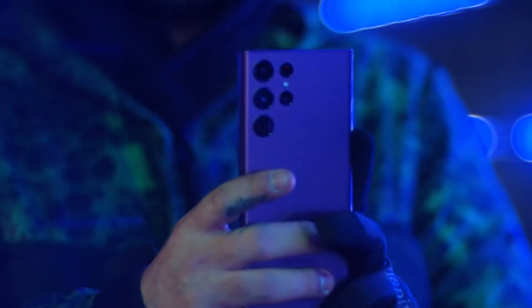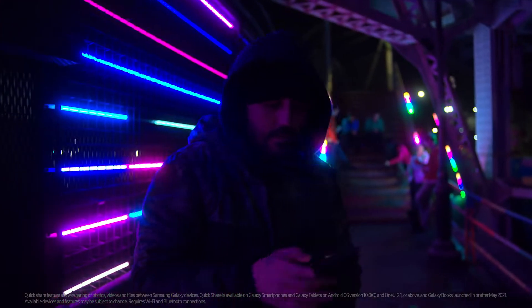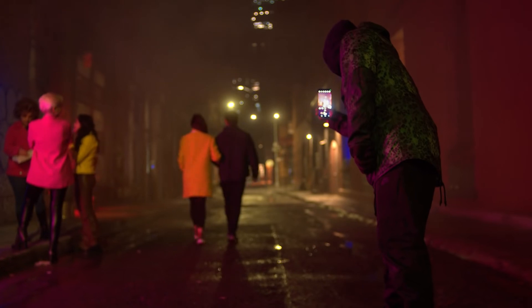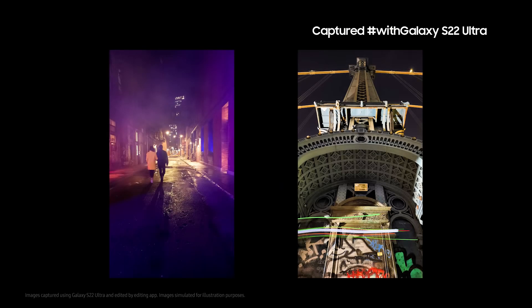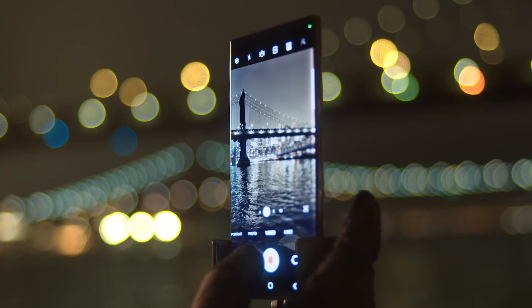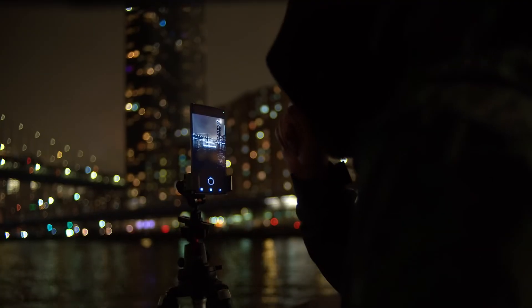I use Quick Share to easily share my photos, videos, and files to Galaxy Book and Galaxy Tab to keep editing them on a bigger screen. If you're into night photography as much as I am, you're going to get epic photos with the Galaxy S22. I'll see you next time.